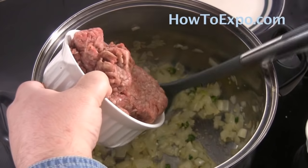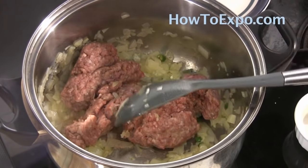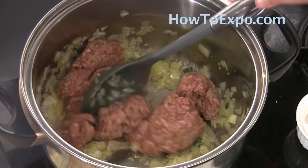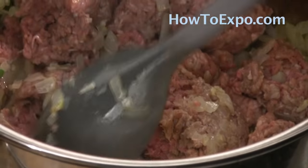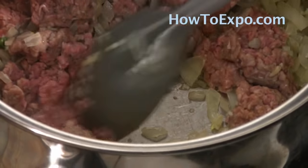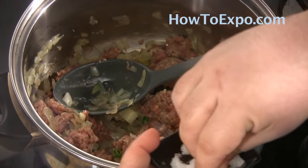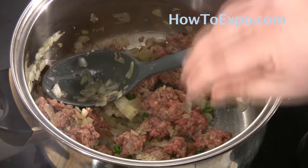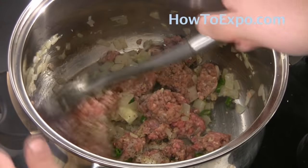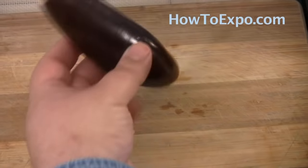Now that our onion mixture is ready, I'm adding one pound of ground beef. Just break up the ground beef, brown it, and break it apart so it's not in big chunks. Season with a little bit of salt and a little bit of black pepper while the meat is browning.